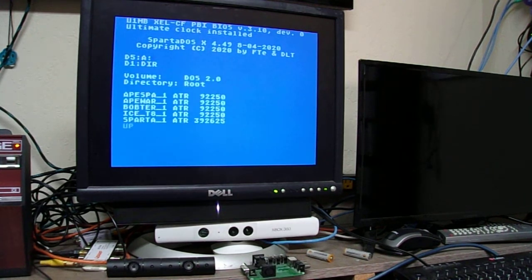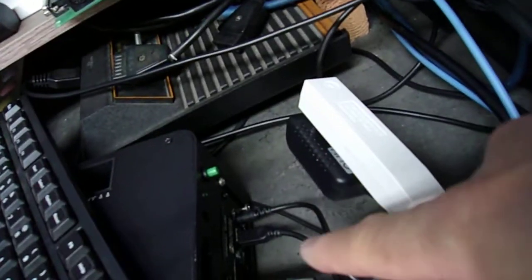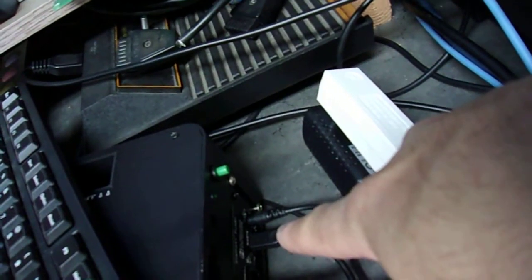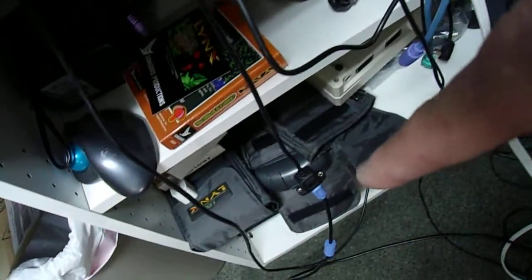There are some ATR files. Why is that? Well, if you look right there you'll see that there is a mini USB connected, which is connected to that cable down there, which goes through the wall.